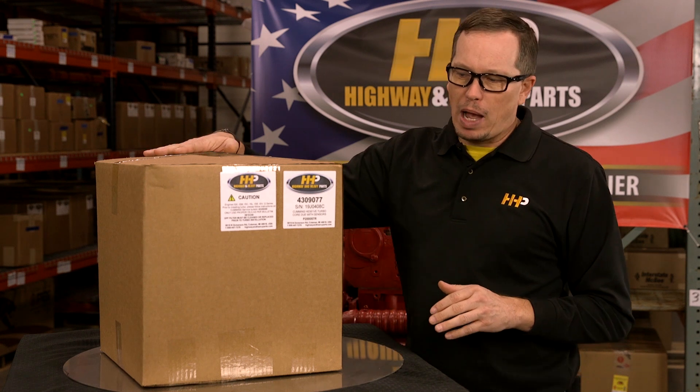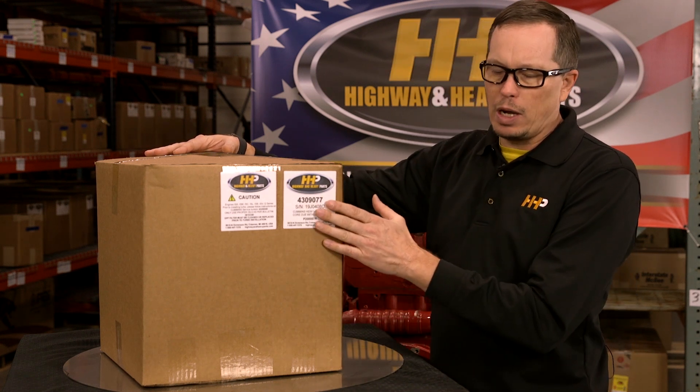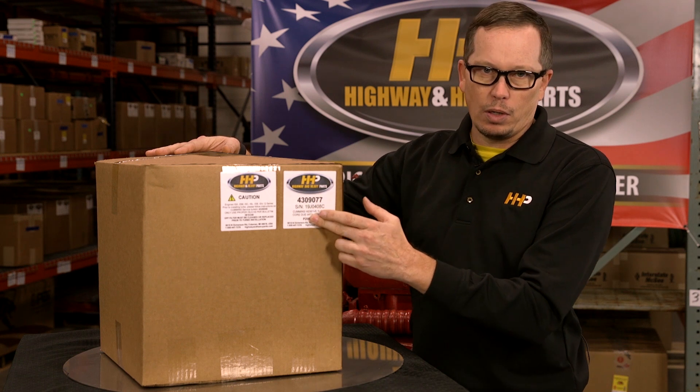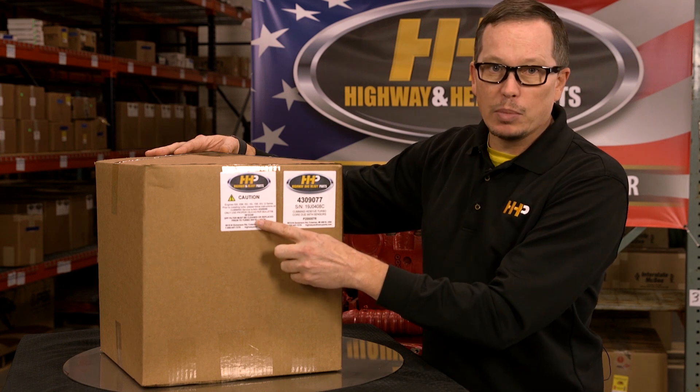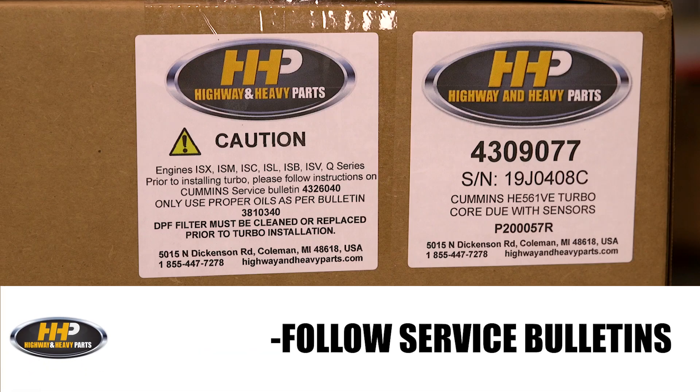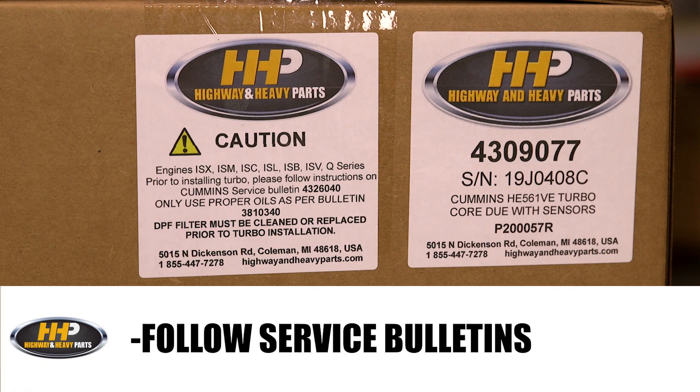When you get a turbo from Highway and Heavy Parts, on the front of it you're going to have your part number, your serial number, but also more importantly some cautionary items. One of them being: follow this service parts topic when you're putting your turbocharger on, to make sure you don't have a failure down the road.